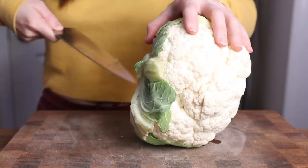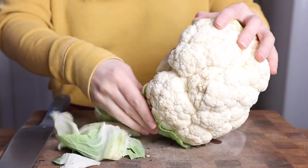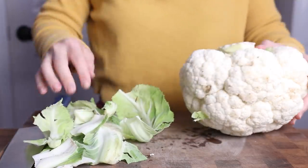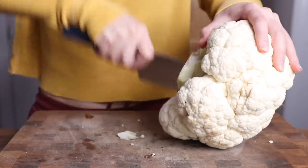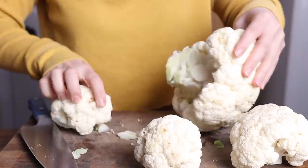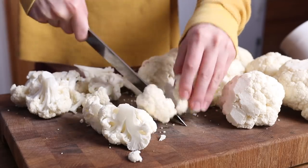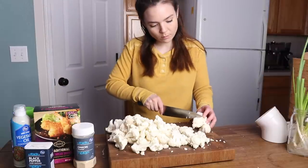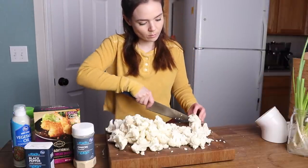Our star ingredient today is cauliflower. For this size recipe, I used about four heaping cups of cauliflower florets, which for me was about half of a large cauliflower. All I did was remove the stem and the leaves — and by the way, you can save these and roast them, you don't have to throw them away. Then cut your cauliflower into florets. You can do whatever size you like. I personally like to make them smaller, about bite size, because the smaller they are, the more surface area for the breading to stick and get nice and crispy.